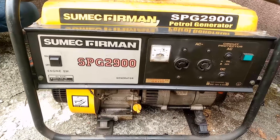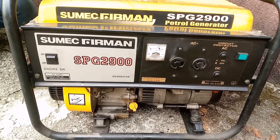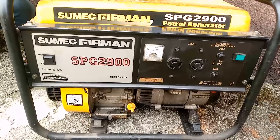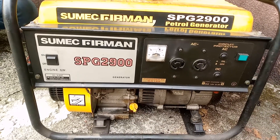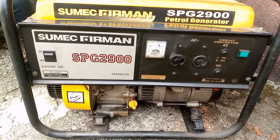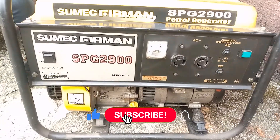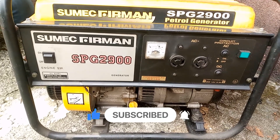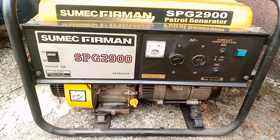Hi guys, welcome to another practical class on this channel. We really appreciate you for always taking your time to watch our videos — we see what you do and we love it, thanks a lot. Do not forget to subscribe, like, and share this video so others can get that practice.